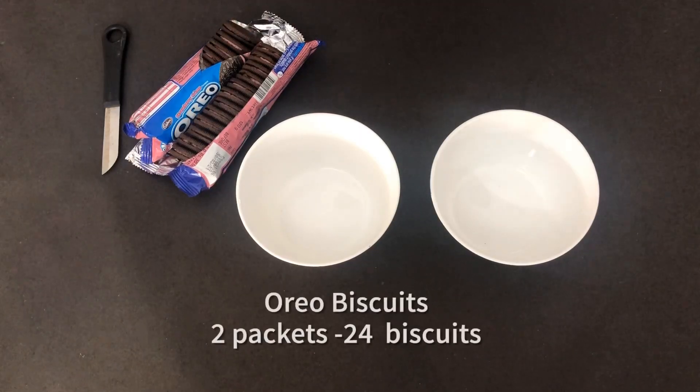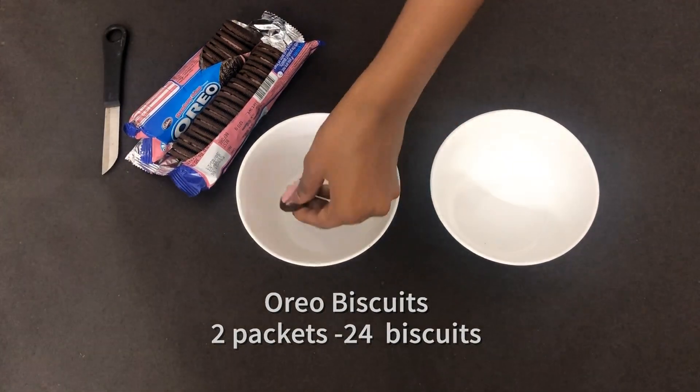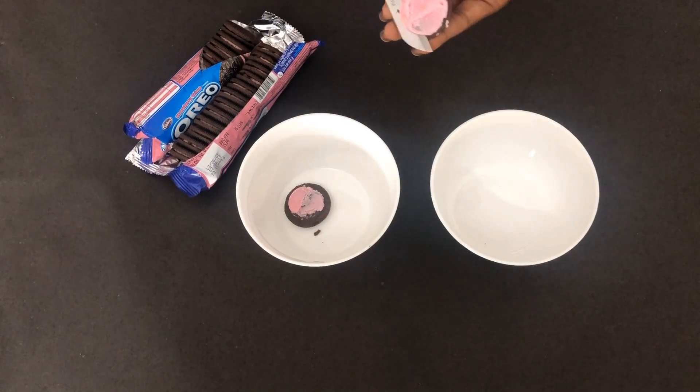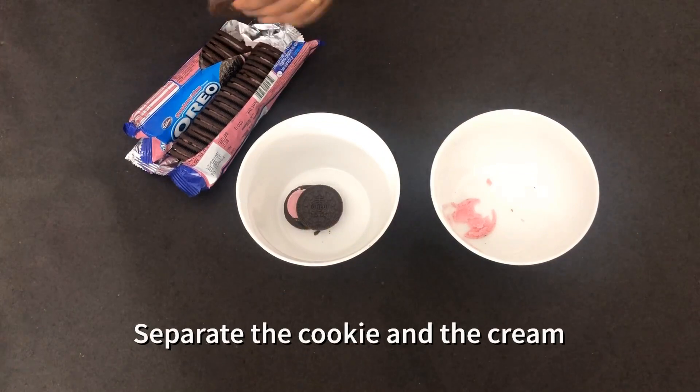Here I have two packets of Oreo biscuits in strawberry flavor. You can also use chocolate flavor or vanilla flavor — it's up to you. First, we need to separate the cookie and the cream and collect them in separate bowls.